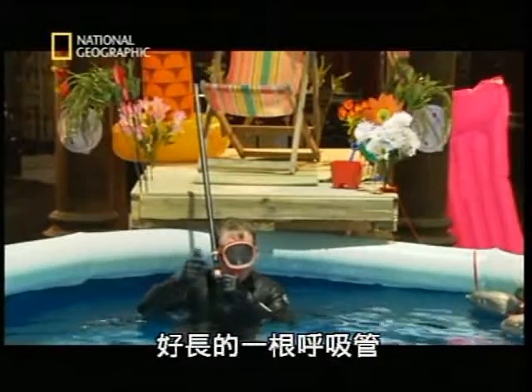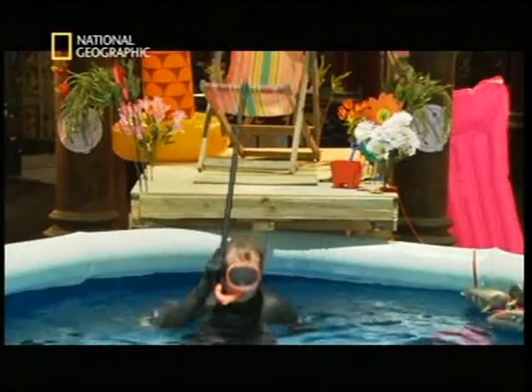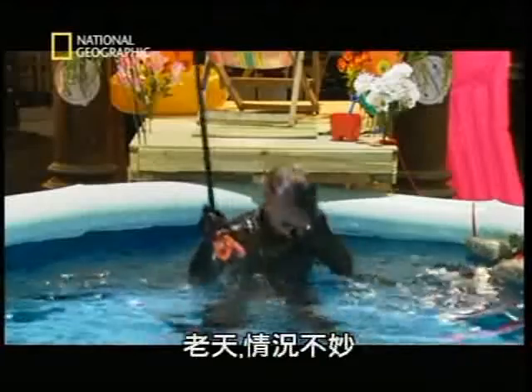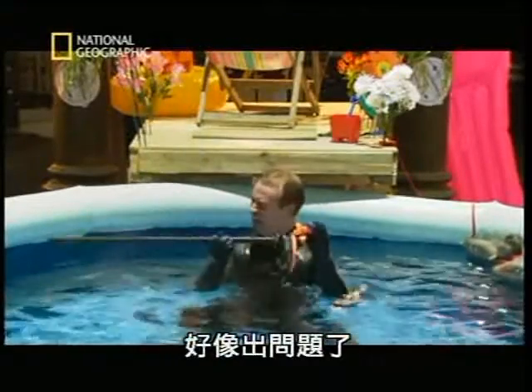Impressive snorkel. Now let's try it. Oh dear, not so cool. It all seems to have gone wrong.